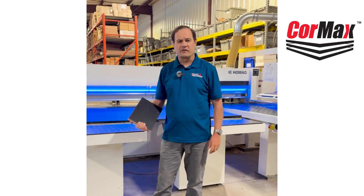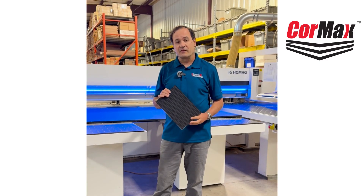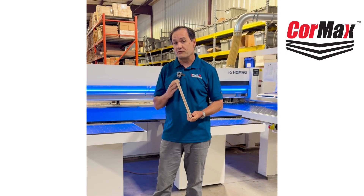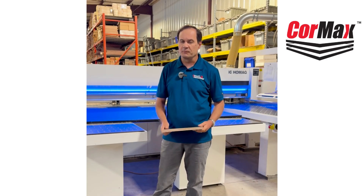Hello. So what is Cormax? It is a substrate that is a marine grade plywood sandwiched between two phenolic vapor barriers. Want to know how it works? Let me show you.